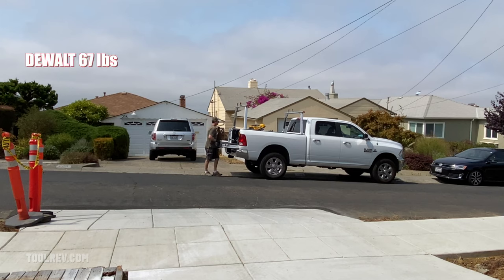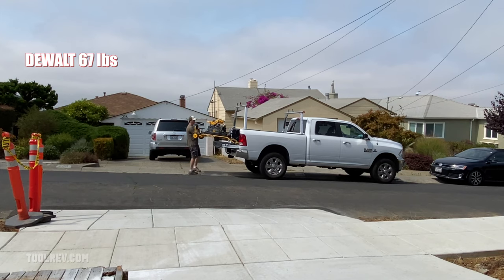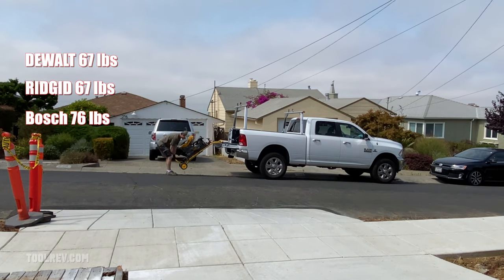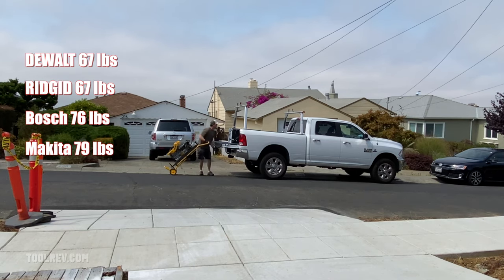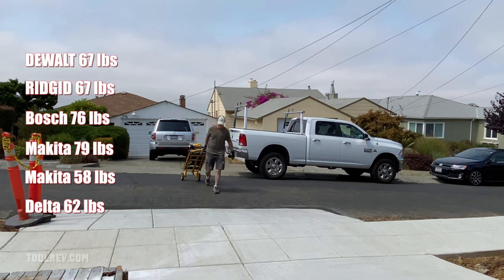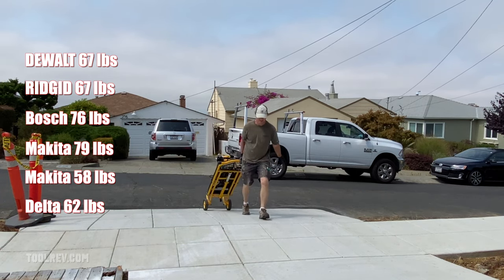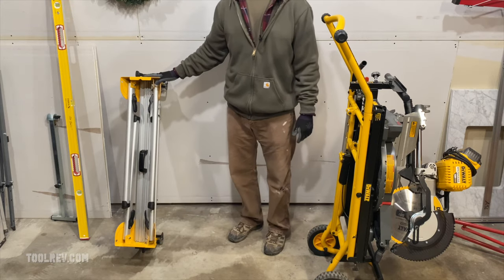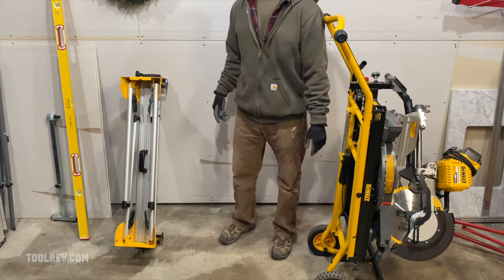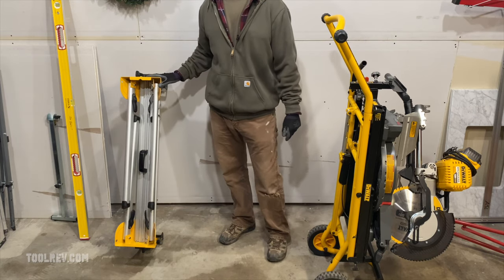This stand weighs 67 pounds, which is about average for a full-size rolling miter stand. For comparison, the Rigid stand weighs 67 pounds, Bosch's stand weighs 76 pounds, the Makita full-size weighs 79, they also have a compact that weighs 58 pounds, and the Delta weighs 62 pounds. You can also get this type of stand with wheels from Makita, Rigid, and others — they usually weigh 4 to 5 pounds more. This one's just under 30 pounds.